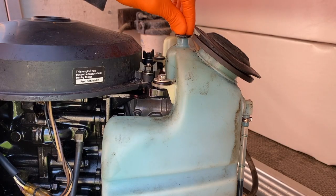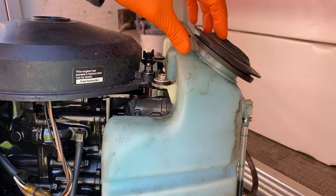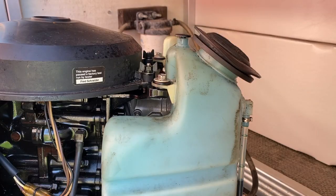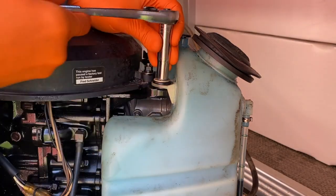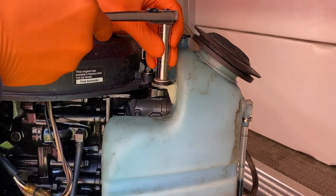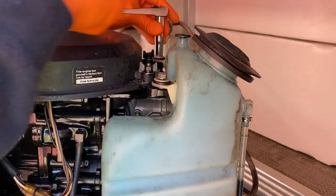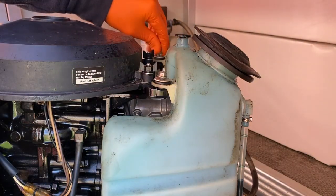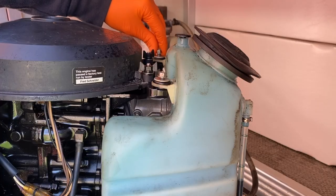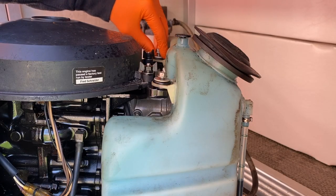Make sure your plug is secured and your cap's on tight. The last thing you want to do is remove these bolts and have the tank fall back and spill oil everywhere. Take it real slow — no need to rush this. These 10-millimeter bolts should not be on there very tight. Do your absolute best not to drop these inside the engine.